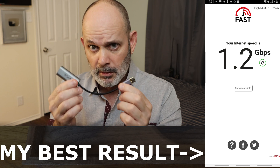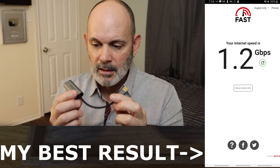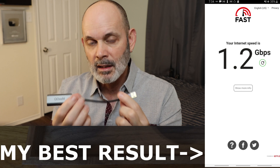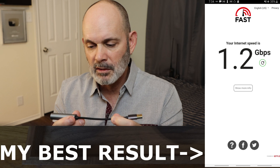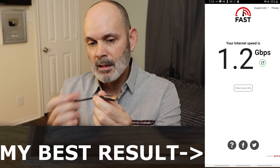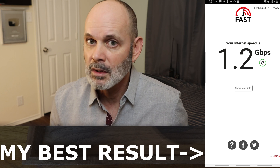I bought several Ethernet adapters and this is the only one that gave me that performance, so make sure you buy this one. My phone is a Note 8, Android Samsung, so that might make a difference. This one gigabit Ethernet adapter consistently gives that speed — not only on the phone but also on my laptop. Make sure you get a USB 3, one gigabit Ethernet adapter, because if you don't you won't get the speeds I'm going to show you.